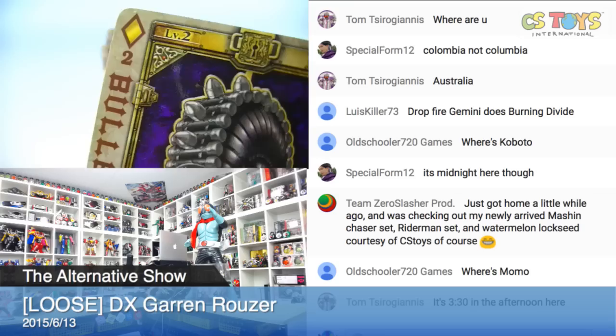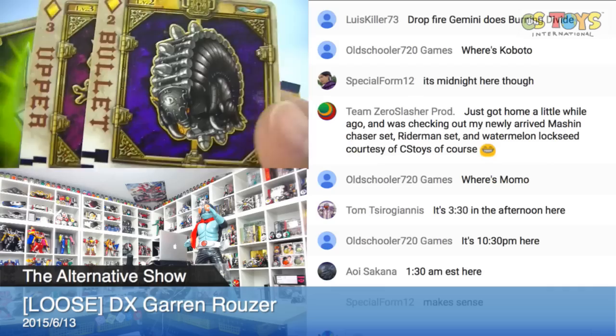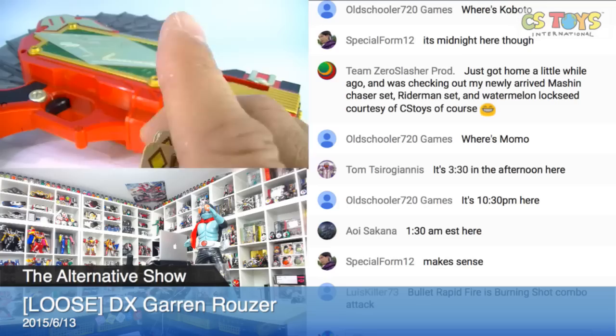So these are all the cards. Once again: Barrett, Upper, Dia, Drop, Fire, Buckle, Scope, Rouser, Rhombus, Garen, Hero, Smash. These are the cards that came with this loose item.